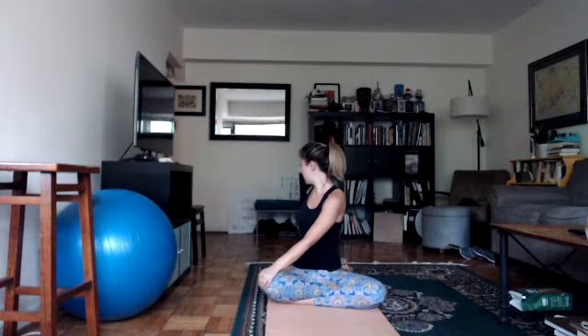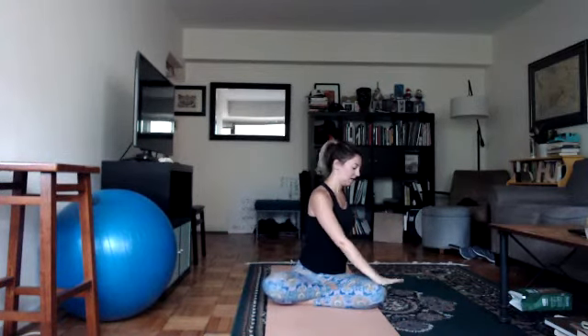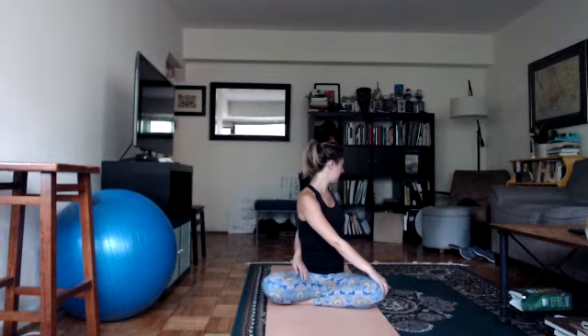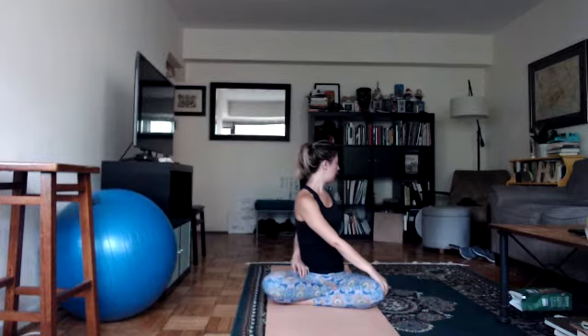If you have your hand in the bind, carefully remove it, put your right hand back on the floor, and slowly uncurl. Let's do the other side: place your left hand close behind you, inhale reach your right arm up. Exhale, place your right hand on your left knee, inhale stretch up, exhale look over your left shoulder and twist. Keep your left hand behind you or try to catch your right thigh with your left hand. Notice if you're rolling way to the left — evenly distribute your weight on both sit bones. Inhale stretch up, abdomen in, exhale look over your left shoulder and twist. If you have your hand in a bind, remove it, place your left hand on the floor, and slowly unwind back to center.